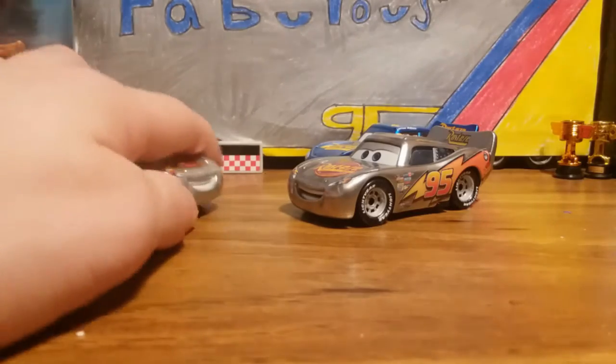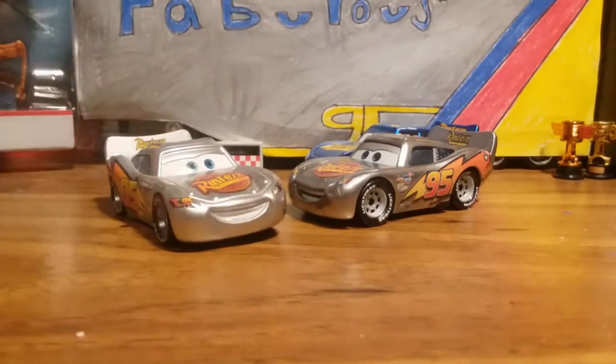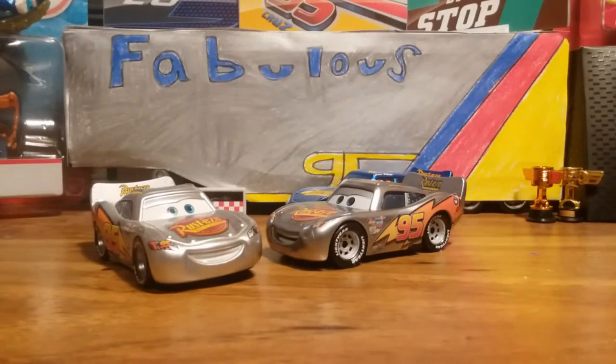Let's get into the review. As you can see, I do have the original silver Lightning McQueen from Kmart that got released a few years back. I really did think hard — I bought one originally just to keep, and then I saw a second one and thought, do I buy it? It's nice to show some variation and differences.